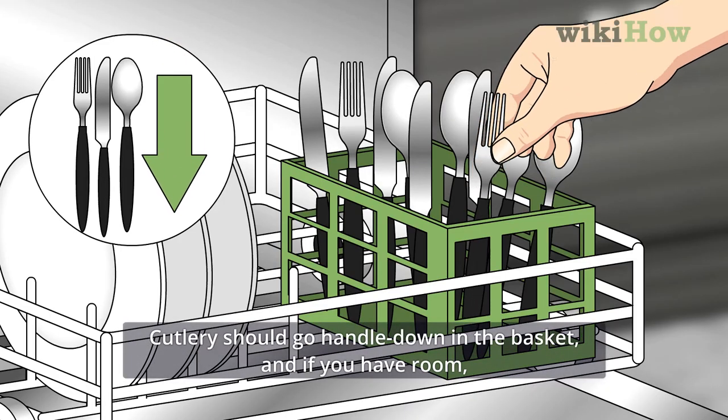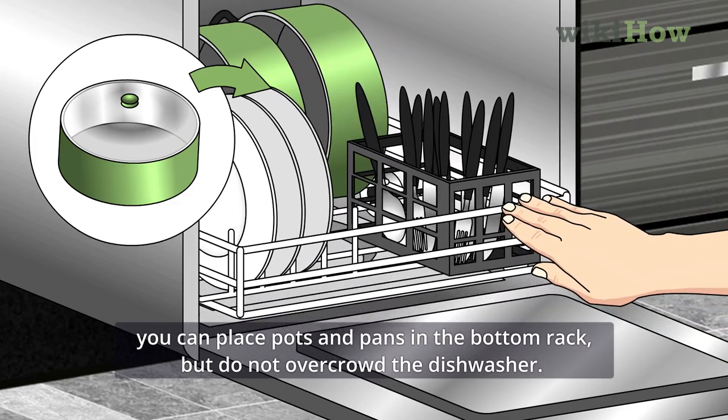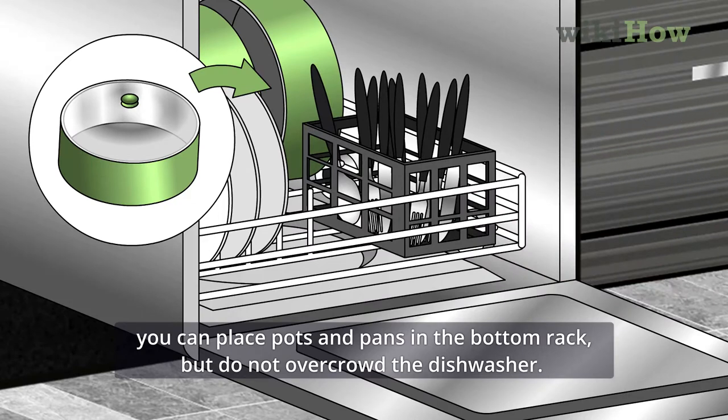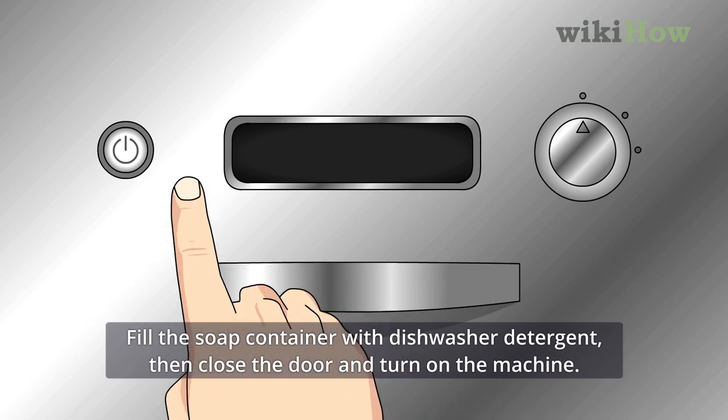Cutlery should go handle down in the basket, and if you have room, you can place pots and pans in the bottom rack, but do not overcrowd the dishwasher. Fill the soap container with dishwasher detergent, then close the door and turn on the machine.